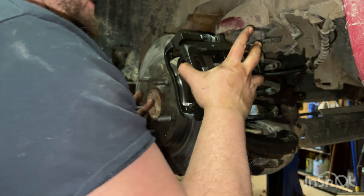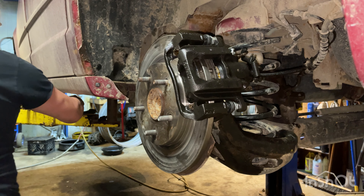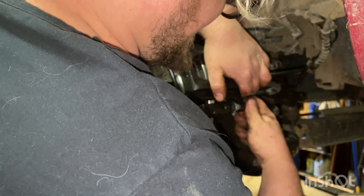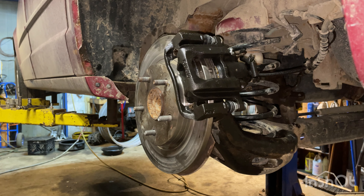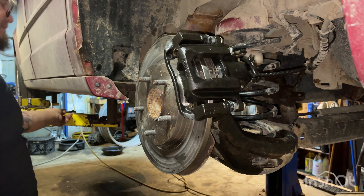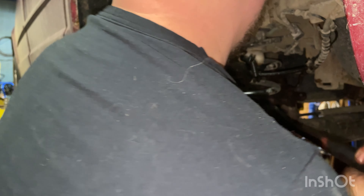Pop the caliper over, make sure your rotor stays straight. Line it up with the sliding hardware. Grab your two new bolts that came with the caliper — they could be 14 or 13 millimeter, it kind of goes back and forth. These are pesky because they're really flat. Sometimes your hardware spins, so put your 15 millimeter wrench to hold down the sliding hardware and tighten this side up. They're small bolts, so don't snap them off — get them nice and tight but don't snap them.